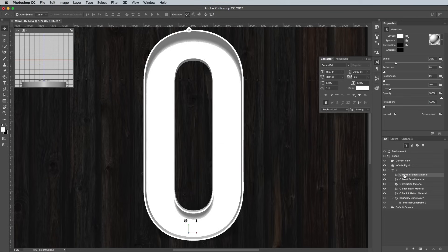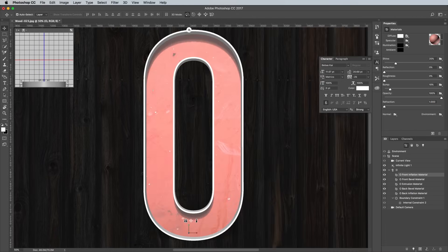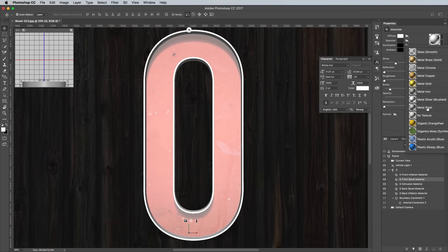Click on the Front Inflation Material layer in the 3D panel to begin editing the surfaces. In the Properties panel, click the little folder icon next to the Diffuse option and select Load Textures. Navigate to the red metal texture image you've downloaded from the resources mentioned below. Alter the Shine setting to 100%, then click on the next material in the 3D panel, which is the Front Bevel material. In the Properties panel, select a preset from the menu with the Sphere icon — I'm working with Metal Steel. If you don't have this option in your list, you can download a pack of extra materials from the Adobe website.